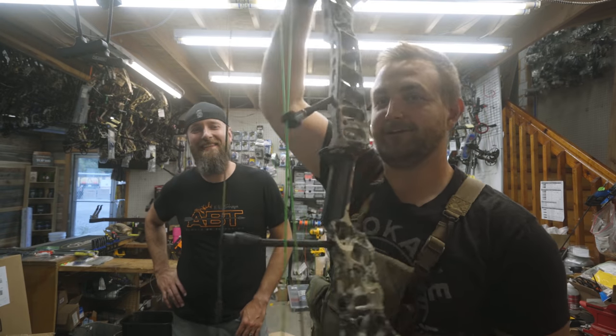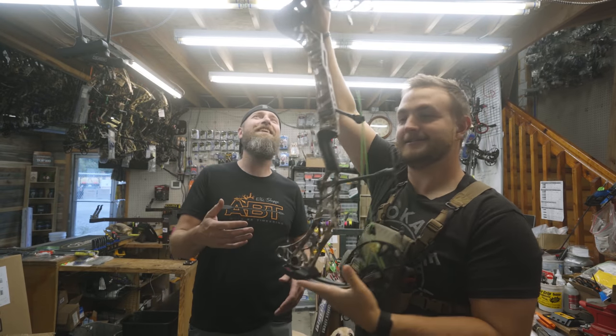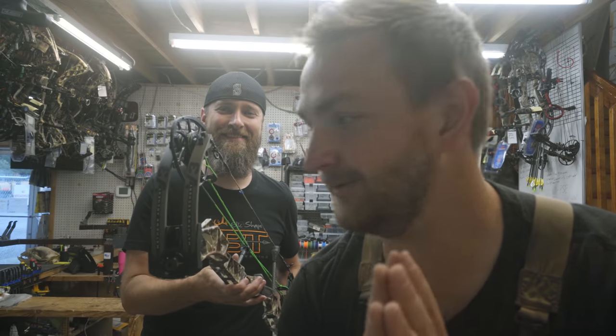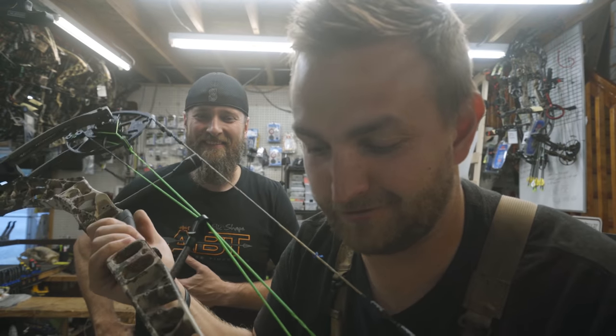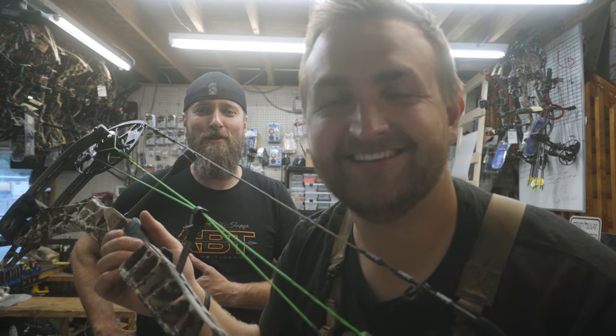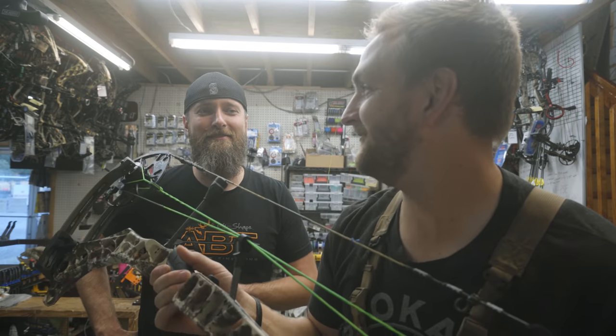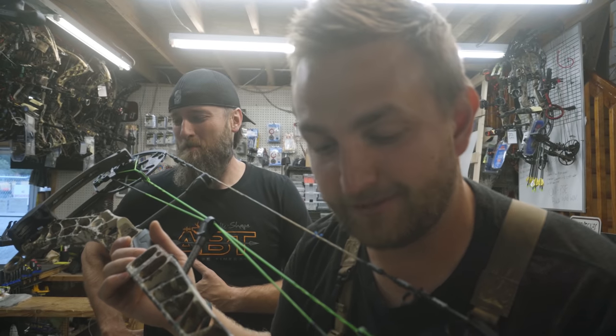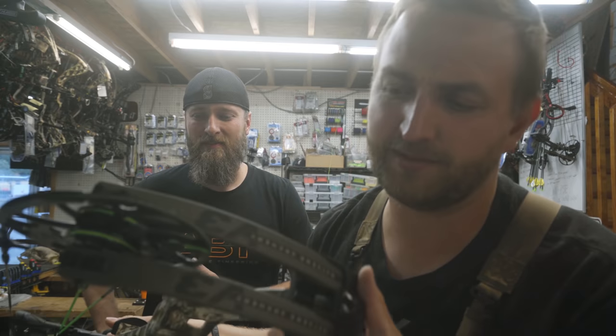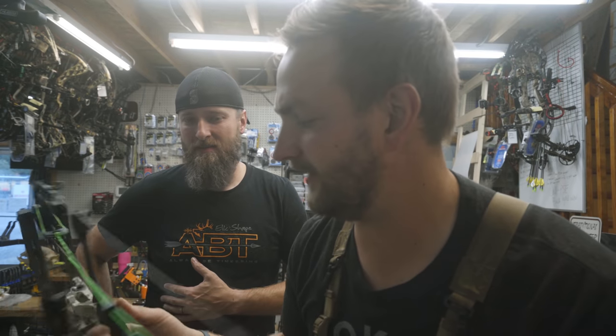Welcome back to the Elk Shape YouTube channel. Today we are going to do a responsible budget bow build. Dan wanted to give me this bow as a thank you for countless hours of difficult work. It's going to be my backup bow. I feel super spoiled and blessed to have a brand new Matthews V3 as my backup bow.